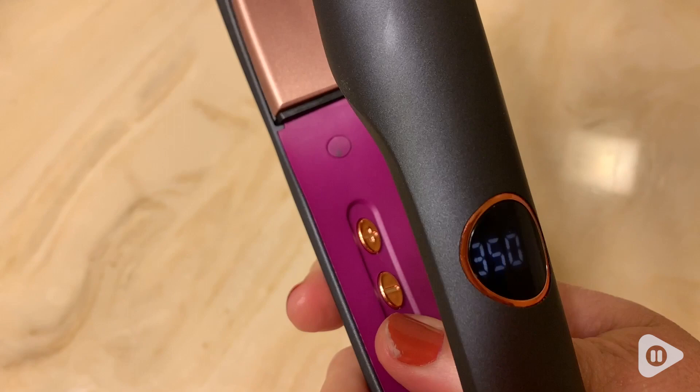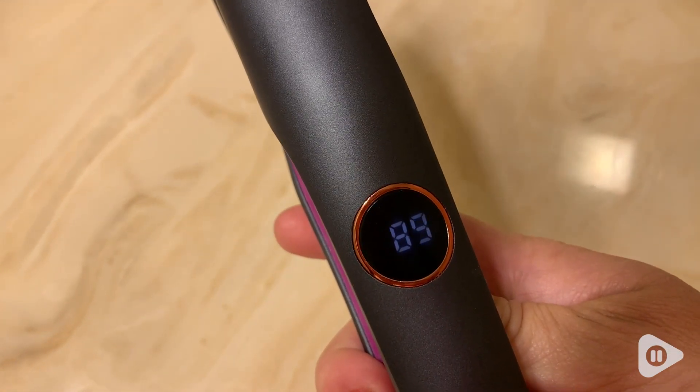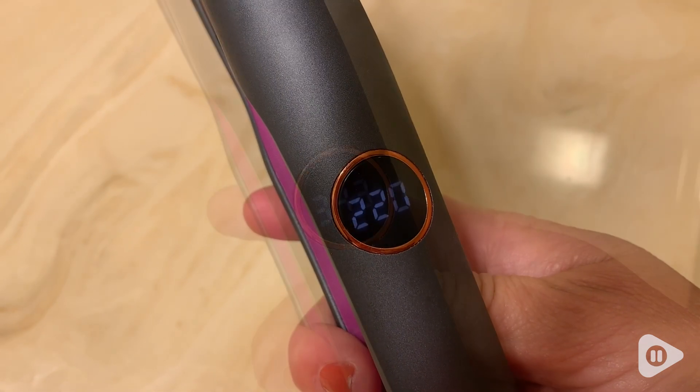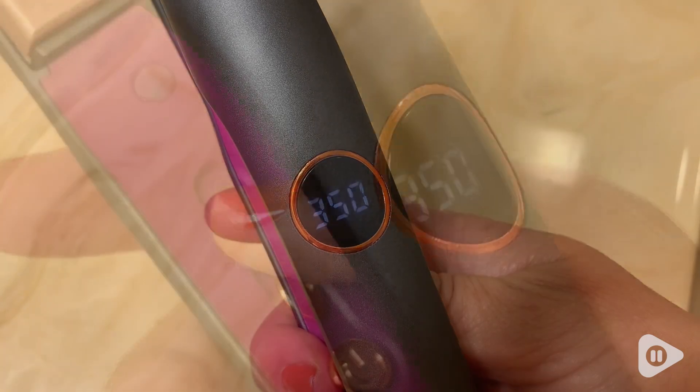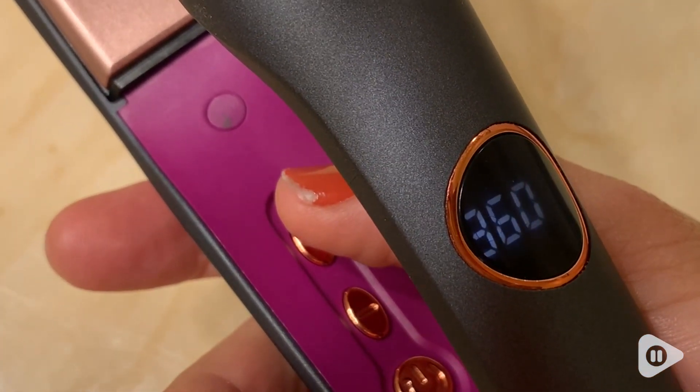I love how they have the buttons on the inside, so it makes it so much easier to turn it on. It heats up pretty quickly — within about 40 or 50 seconds it gets to the desired temperature that you want, and to turn it up you just click up or down and then it quickly heats up.